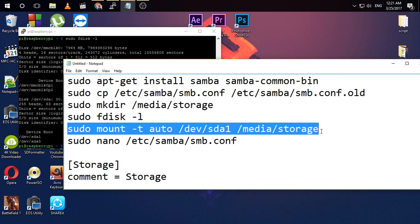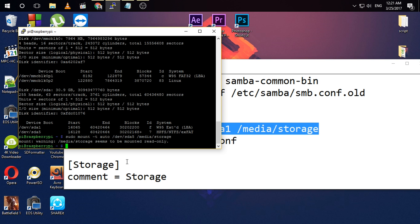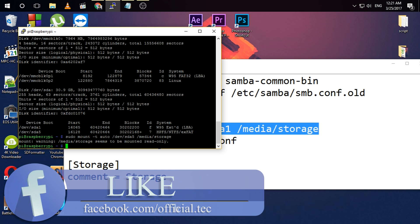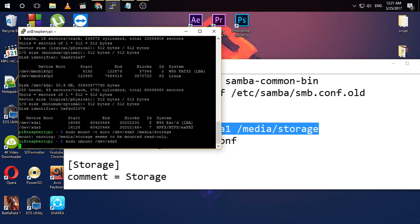I'm going to copy that and update the command from sdf1 to sdf5. Please make sure to replace the partition name with your own hard drive or pen drive name — it could be sda, sdb, sdc, or anything else. Then hit enter. It says it seems to be mounted, so I need to unmount the pen drive first and execute the command again.